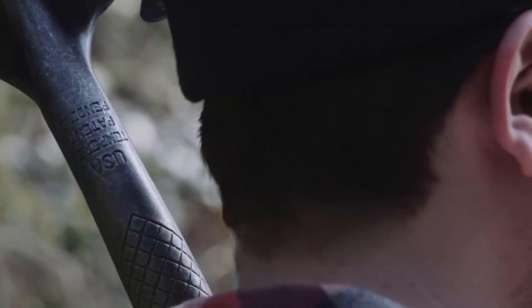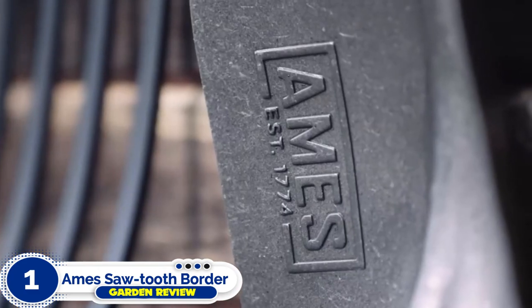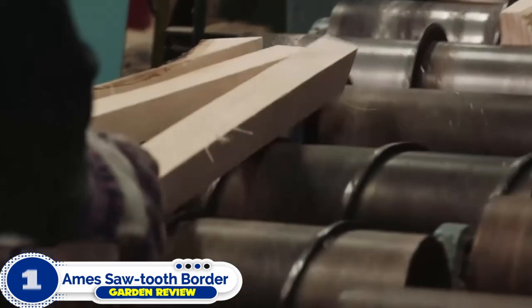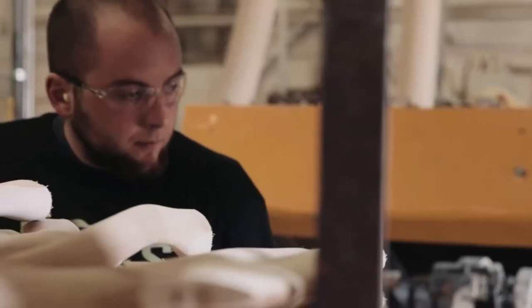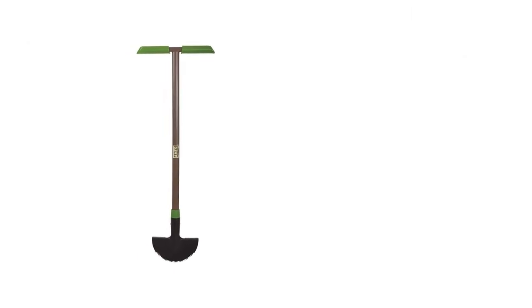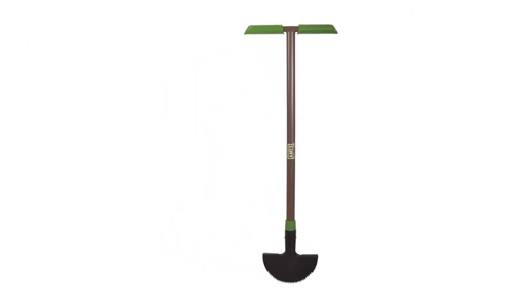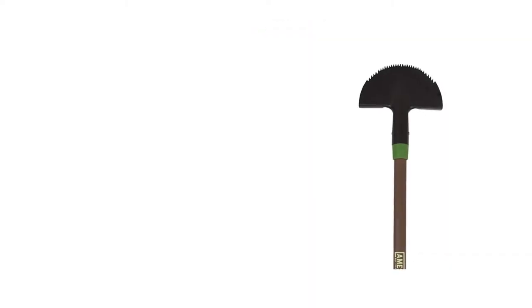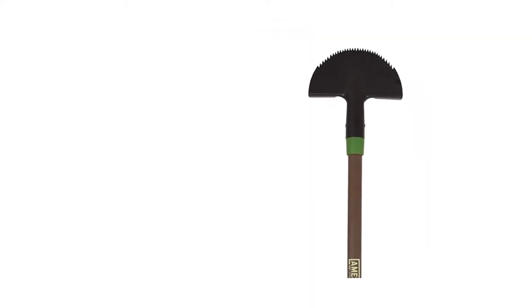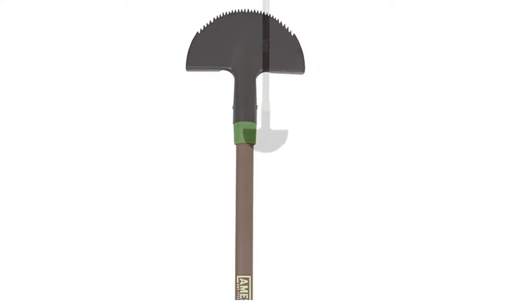Number one: Aim Sawtooth Border Lawn Edger Tool. If you want to tidy up your lawn with no muss and no fuss, we recommend the Aim 2917200 Sawtooth Border Edger as our first choice. This is a 39-inch tool with a comfortable T-grip handle that gives you greater control over your edges while keeping your hands and wrists from tiring. Weighing just 13.6 ounces, you will find this a lightweight yet durable option.